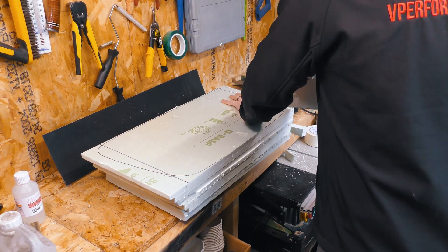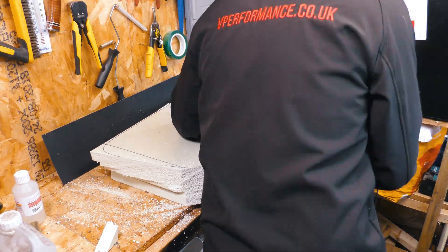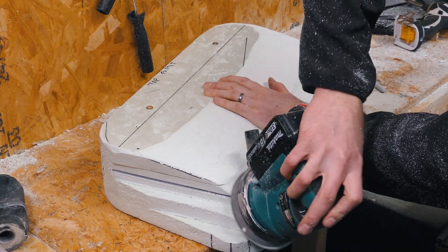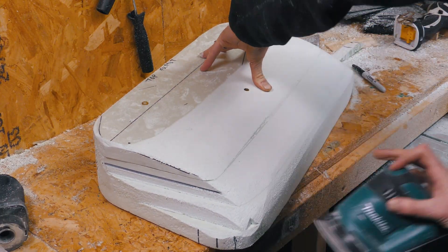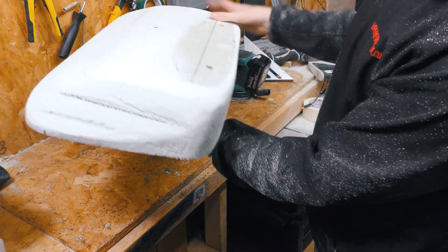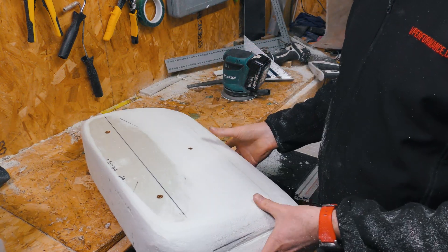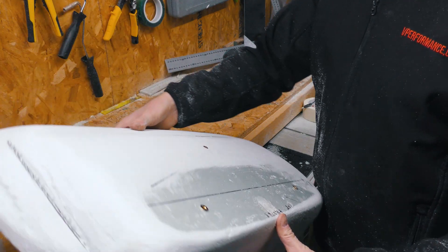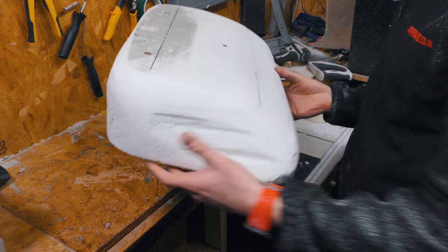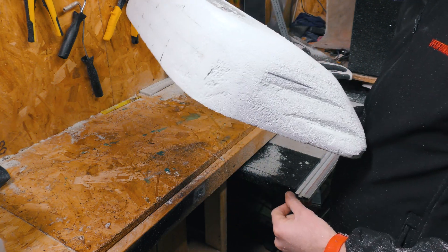Here's what that looks like. That's a hood scoop — you probably recognise it. Obviously the front will have to have a cut-out for the air to go in.